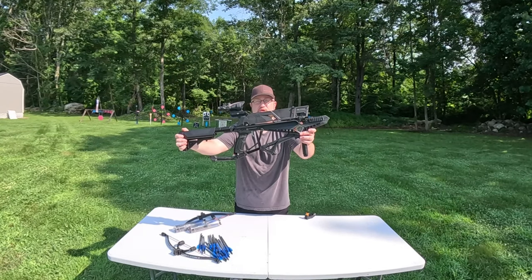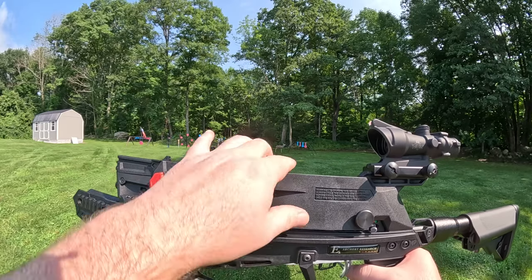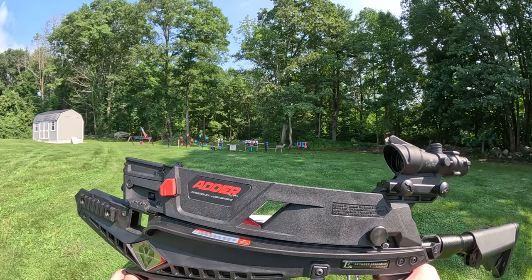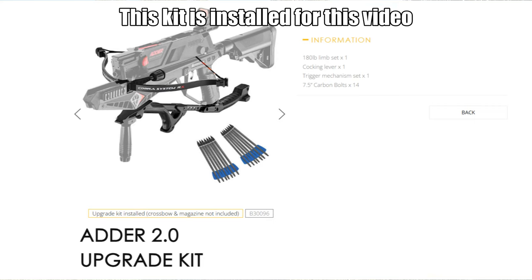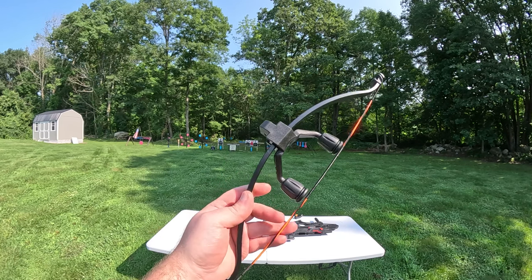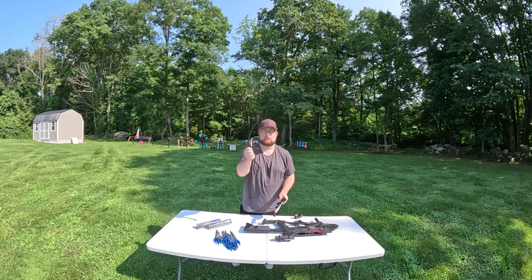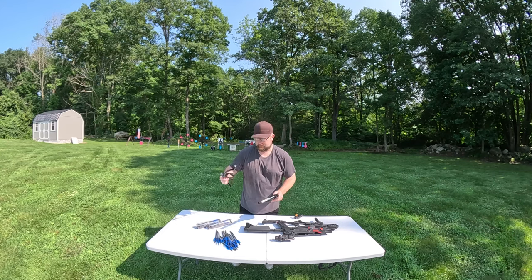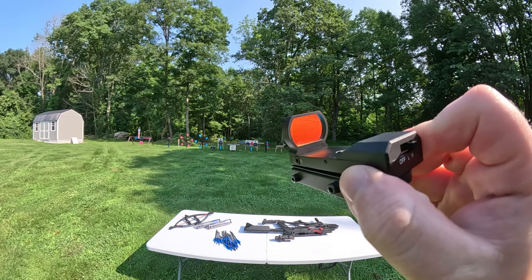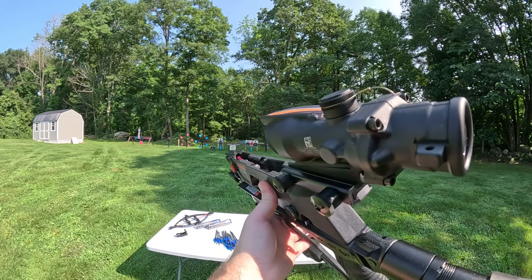Today I have the EK Archery Cobra System Adder Crossbow. This is a magazine-fed hand cocking, sort of mini crossbow — it's not small, but it's not a full-size crossbow either. This came to me with two separate limbs: 130 pound and 180 pound. Today I'm going to be using the 180 pound limb. It shipped with a cheapo red dot sight, so I'm skipping that and switching to my Trijicon ACOG 4X.